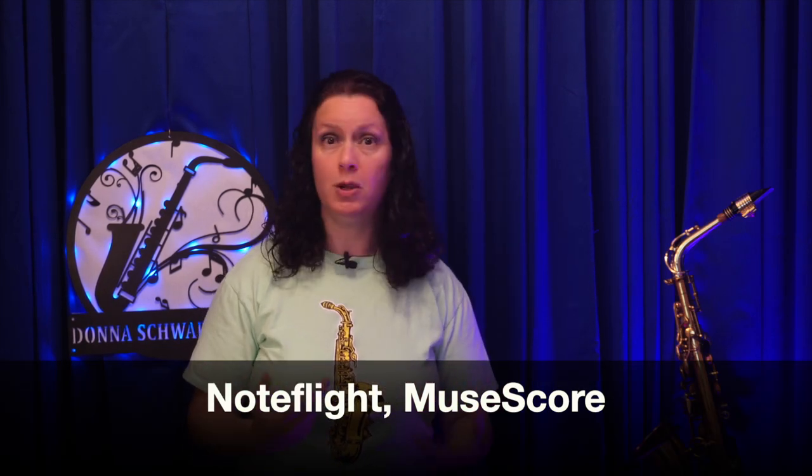You can go more modern and use something like Note Flight or Muse Score. These are all free options as of this time. The benefit is that you can hear the chords as you're typing them in, plus it's going to be neater than just writing it.